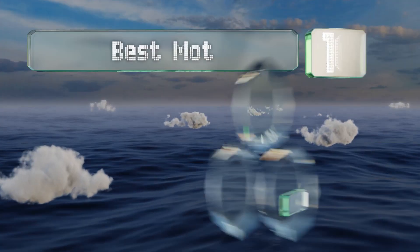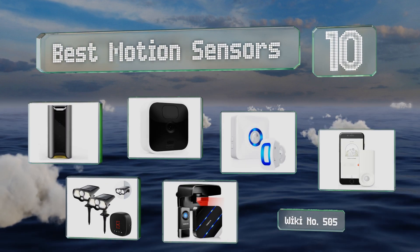EasyVid presents the 10 best motion sensors. Let's get started with the list.